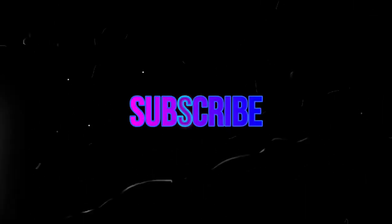Keep on subscribing and share the channel. Thank you and Allah Hafiz.